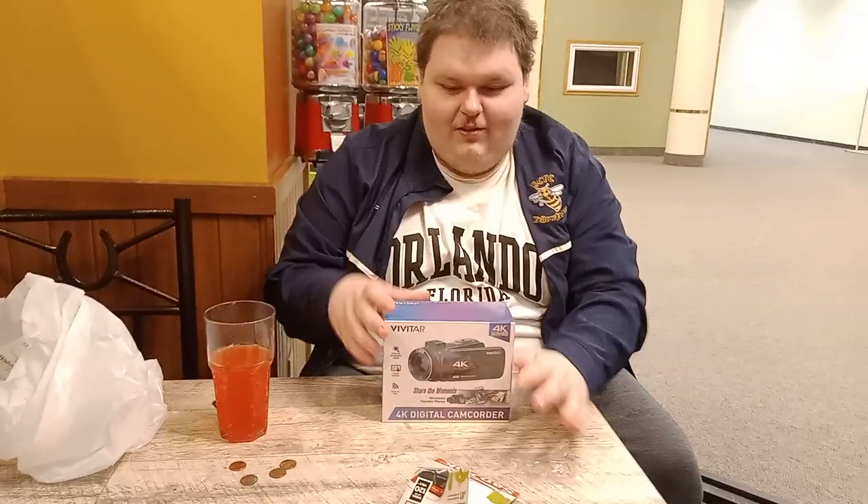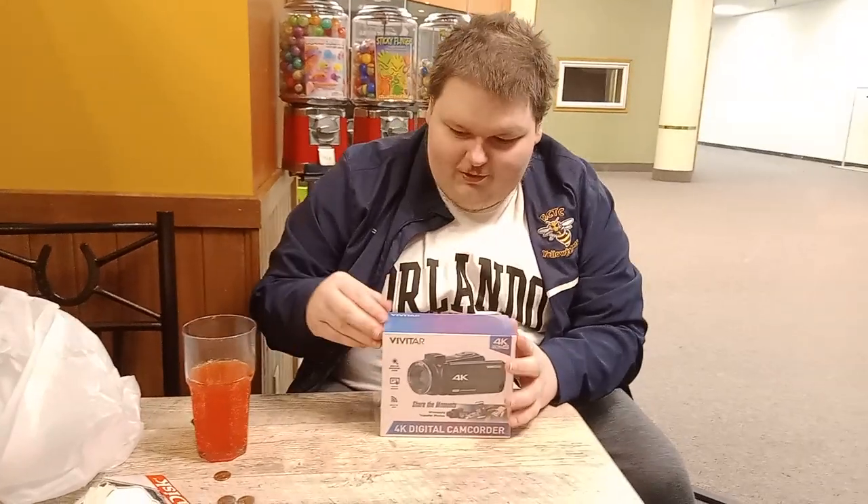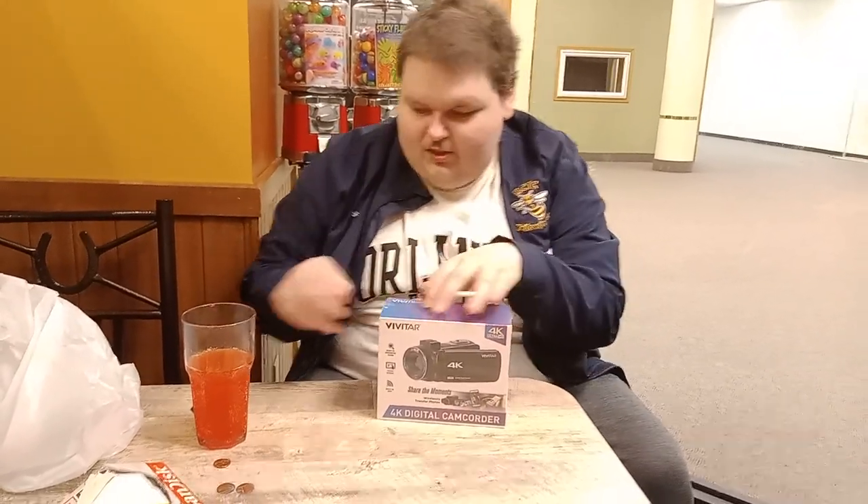What's going on? Hey guys, Mike Diller here and I got this cool camera from Walmart and I want to test it out here.